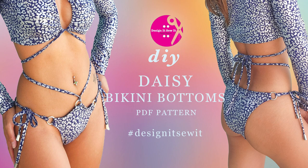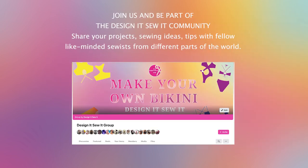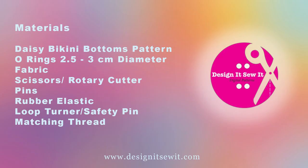Hi guys! Welcome back to my channel. In today's video, we're going to be making Daisy Bikini Bottoms. The PDF pattern is available on our website which is designitsewit.com. Let's get started.